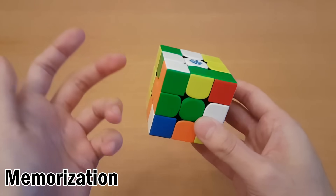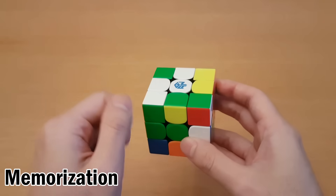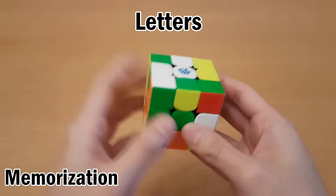The only difference for blindfolded is instead of seeing a piece and then seeing where it should go, I'm going to figure that all out before I start turning. Before we start, memorization will be a lot easier if we make up letters and also write things down. So here's how the lettering works.